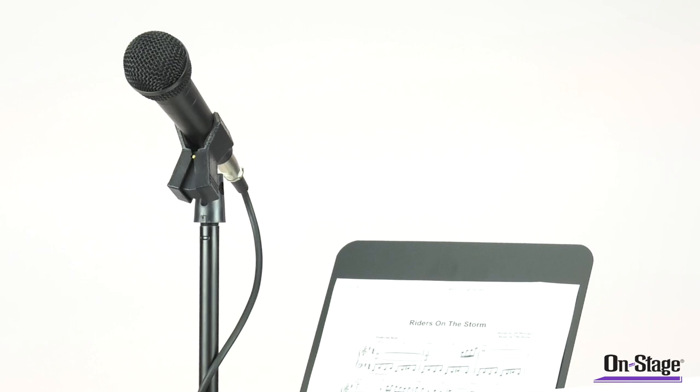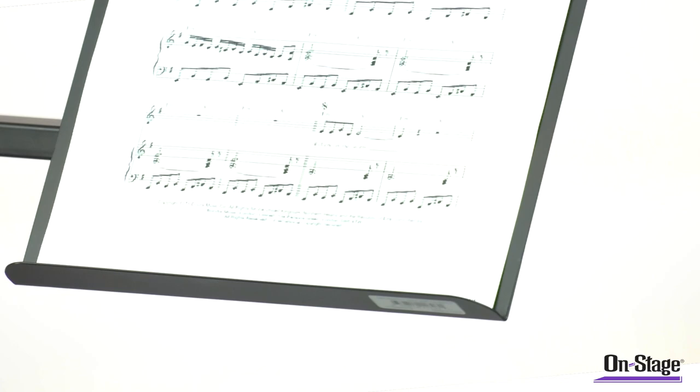The MSA 7011 Clamp-On Music Book Plate. This is a great solution for keeping sheet music, lyrics, and set lists nearby.